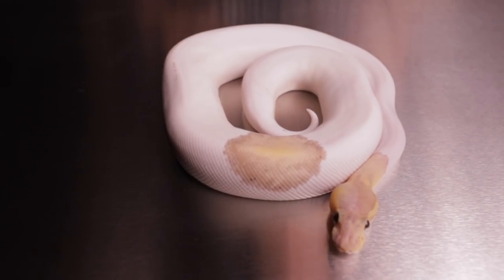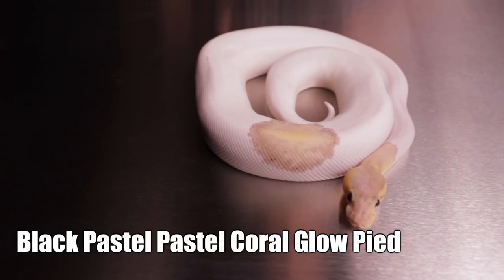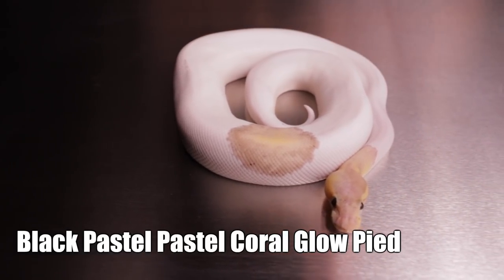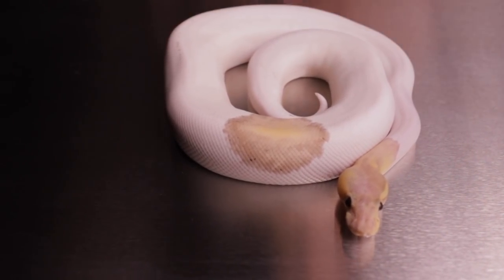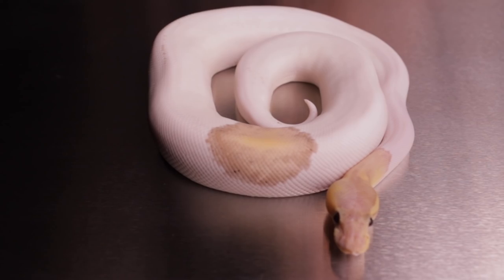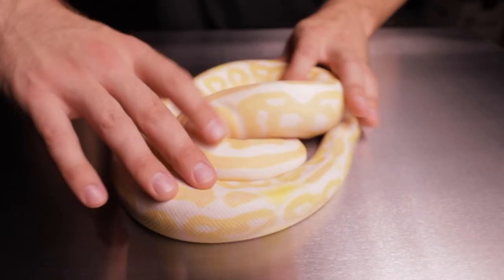What we have here is a black pastel pastel coral glow pied. It's very common that when you put black pastel pied you get extremely high white, and in this case it's a high white pied — he'll be doing big things for us, kind of excited about this one.